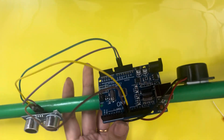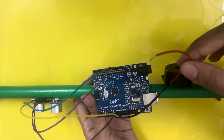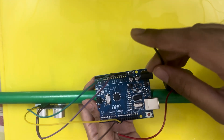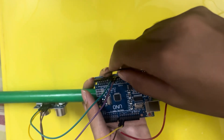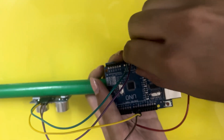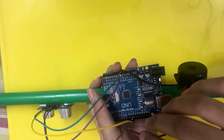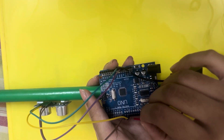Now I've connected the ultrasonic sensor. Next I'll connect the buzzer — connect the negative terminal, which is the black wire, to ground, and the positive terminal to pin number 11 of the Arduino.